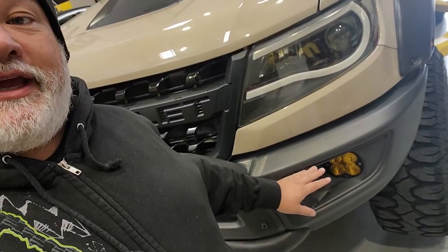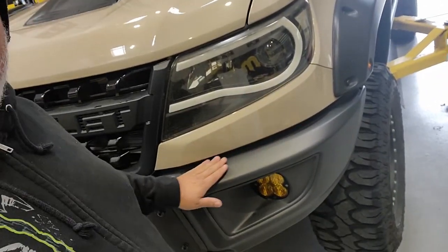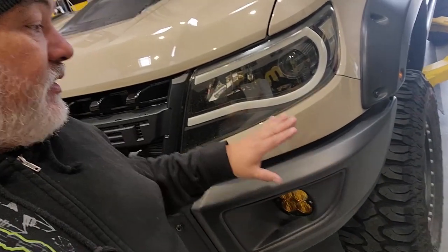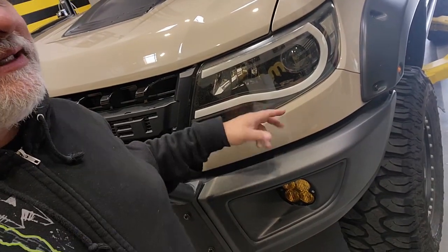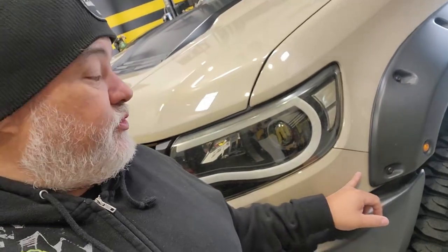A standard Colorado has a full plastic fascia, while this does have a bumper. It is similar to a regular ZR2 — the 2017s and up — because they do have this divided area with the plastics below and a filler panel. But unique to the Bison is the larger fender flare. In my case, I'm running the upfitted AEV version with the Highmarks, and because it intrudes into this panel, it has a set of unique instructions we'll go over today.